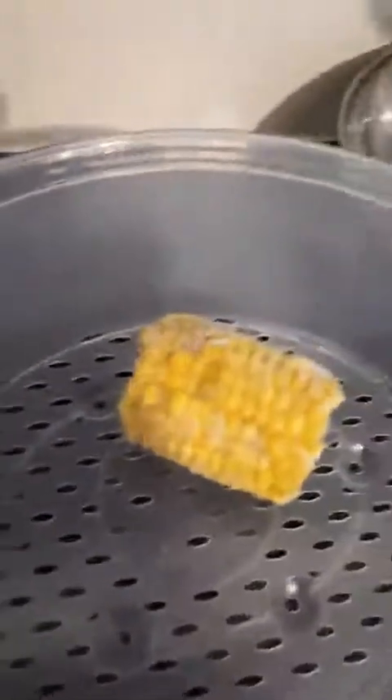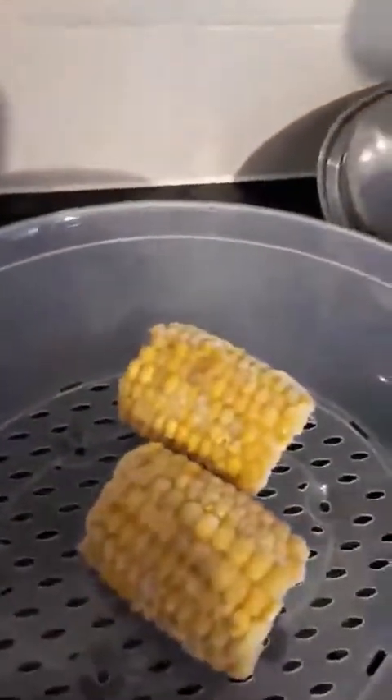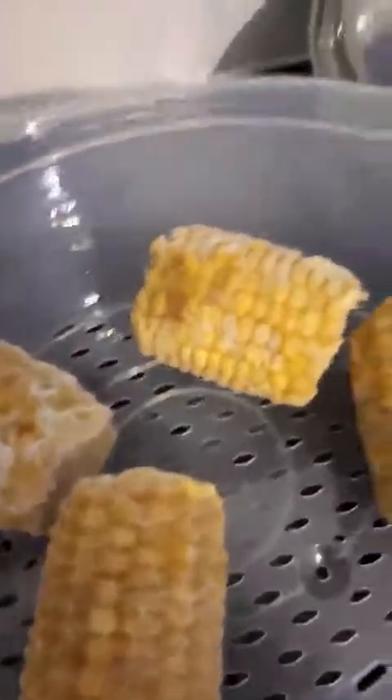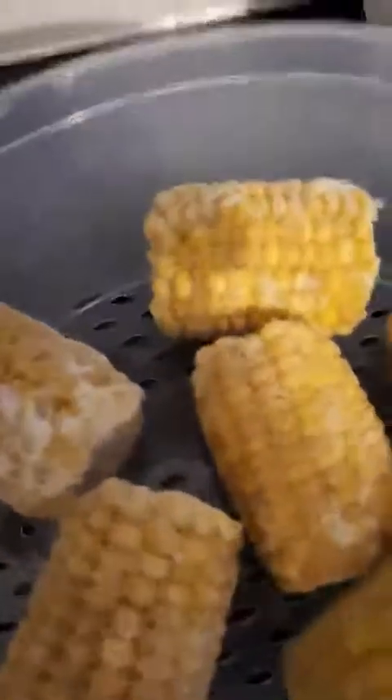I'm going to bring the corn cups and add them in so you can see the quantity. I bought frozen corn — I do get fresh ones but this time I bought frozen. That's four cups already and it's not even filled yet, just to show you how much capacity this has.